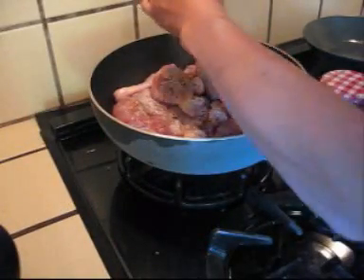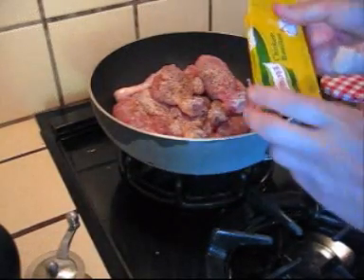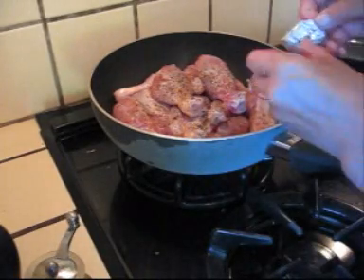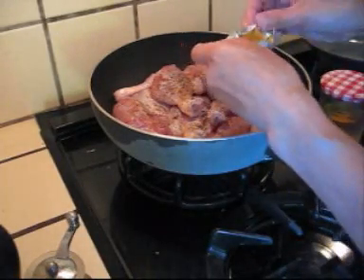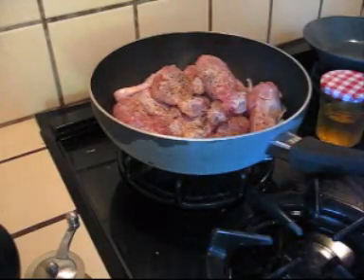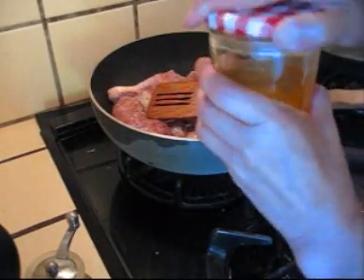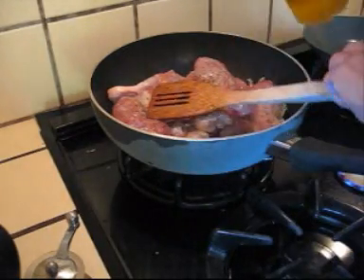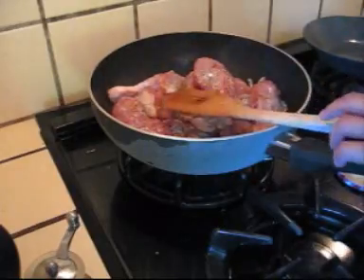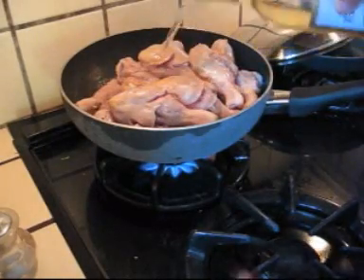Salt. Chicken sauce. Orange syrup from making candied orange. Oh, that's good enough. That's a lot. Some white wine. Good.